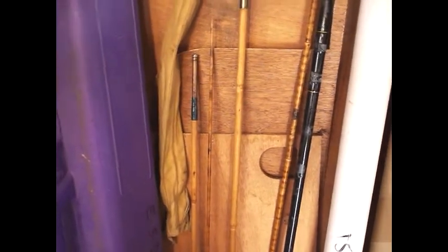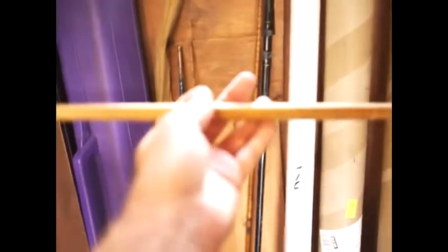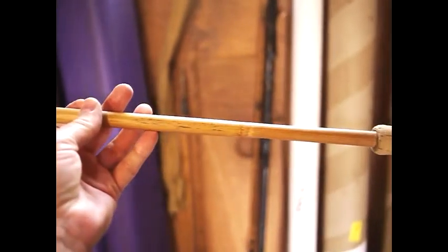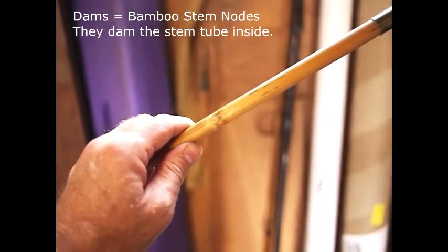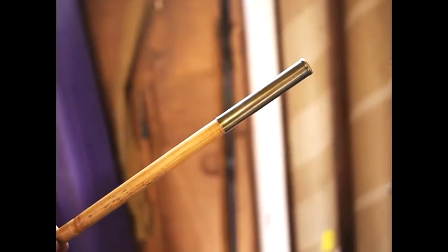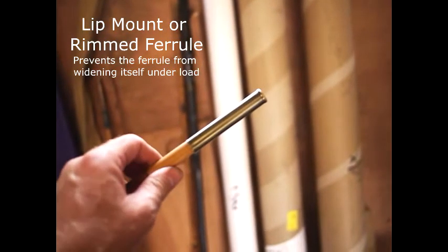What I've found here was a couple of blanks from an old bamboo rod that have had the dams sanded off, so you've basically got something very similar to a split cane rod. Where the rod has had the dam sanded flat, you can see they've been sanded flat. It's got brass ferrules on it and they're pretty strong — there's a lip mount at the end, which means this was probably a reasonable quality rod in its day.